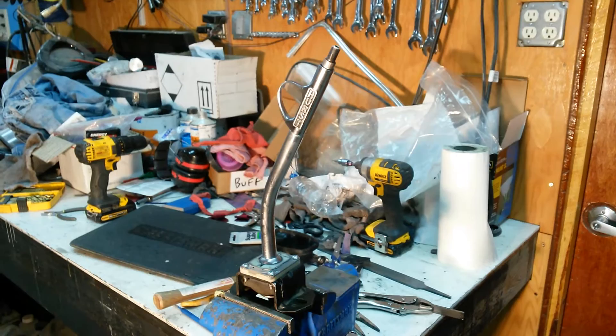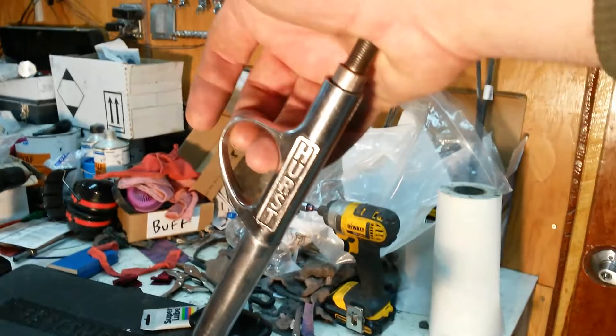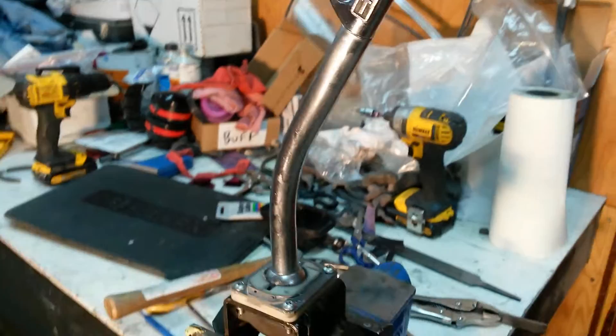This is the vintage Hurst shifter that we found in a Volkswagen in the local pull and save junkyard. It's got the Hurst logo on it, and we've worked through it and got the lockout mechanism working for reverse.